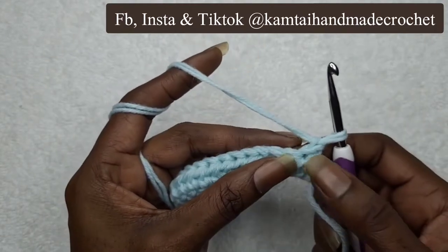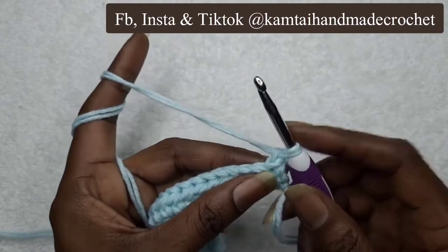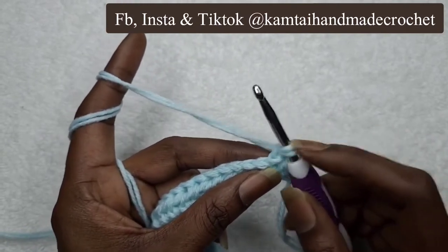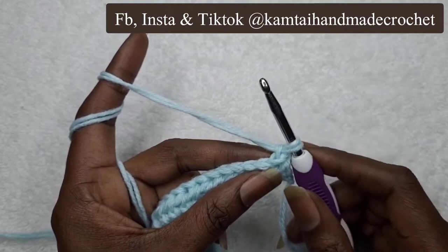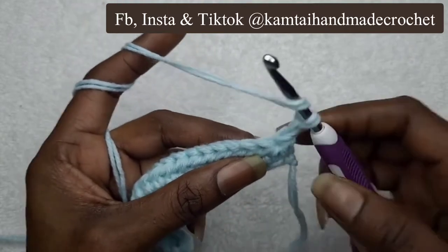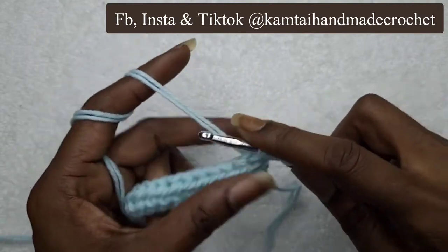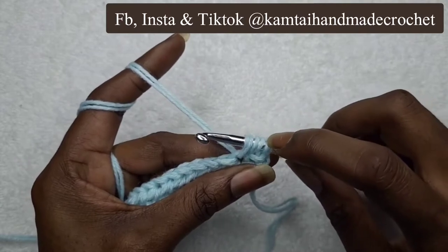I'm going to skip this first stitch and yarn over. With your puff stitch, your first loop on your hook counts as one. So when you yarn over, that's two loops. Skip that first stitch, go into the next one, yarn over, pull through — that gives you three loops on your hook.